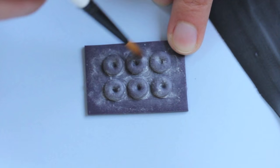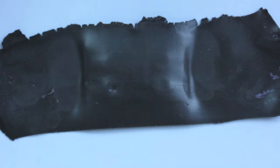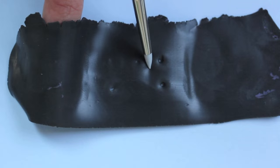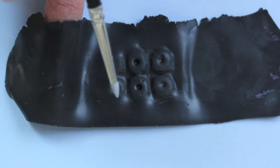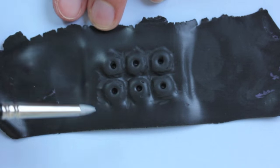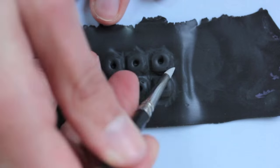For the actual miniature donut mold I'm using some chalk and a thin piece of black polymer clay. As you can see, I'm using various tools — really whatever I have at home — to shape the black sheet around the doughnuts.